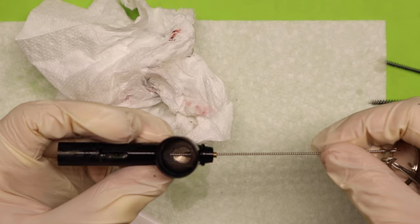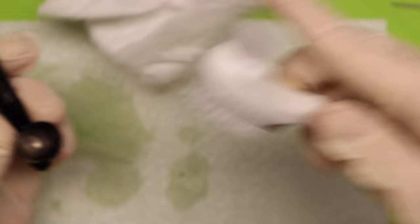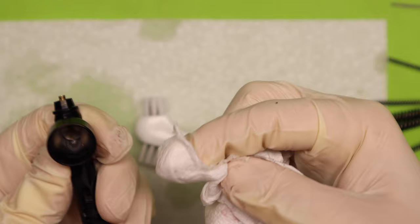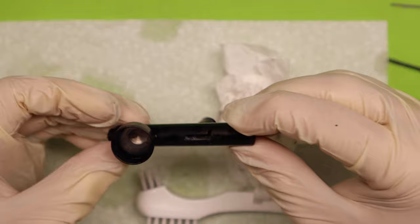Then I'll get the one that doesn't have the bristles on it and stick it through all the way, just to make sure the whole channel where the needle comes is cleared out. Then just clean the color cup and wipe it out again — make sure it's nice and clean. Just fill up the cup and let it pour out and wipe it down. So now I'm going to set this aside because this is 100% clean now.